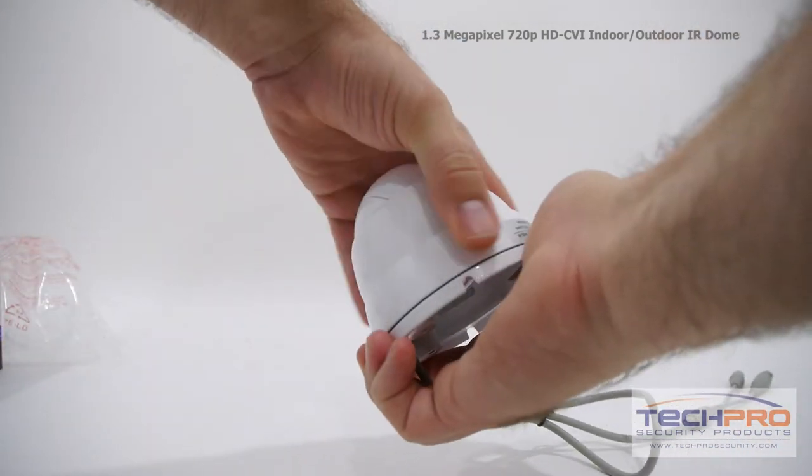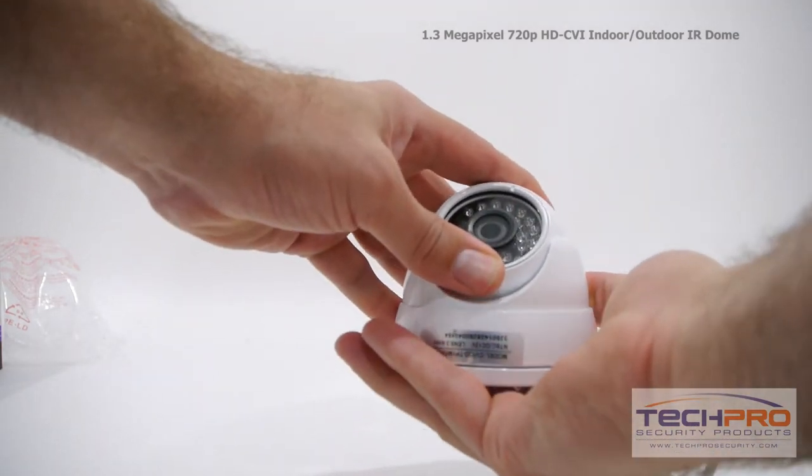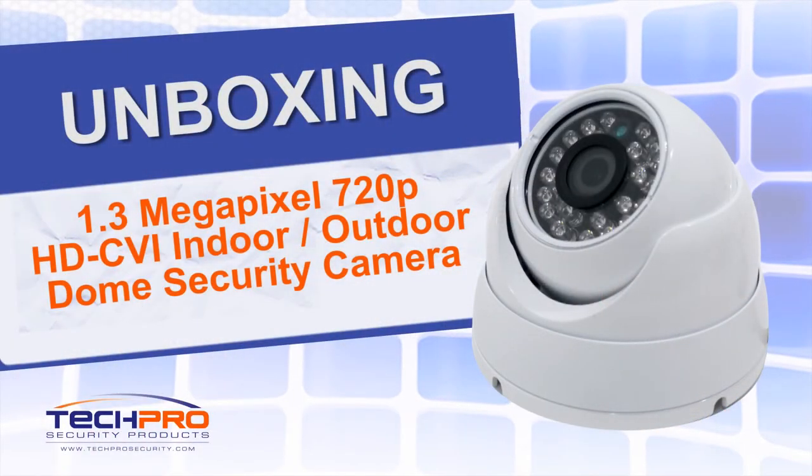Then adjust the camera angle by first unscrewing the ring around the body of the camera, then manually adjusting the lens to the desired direction.